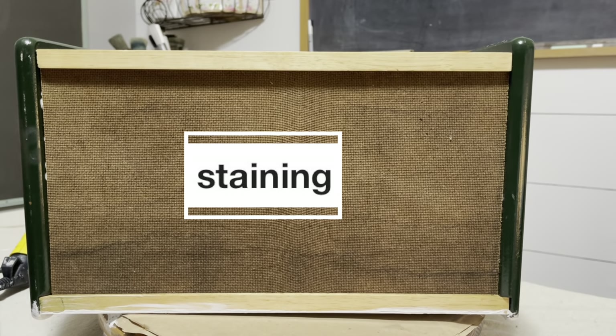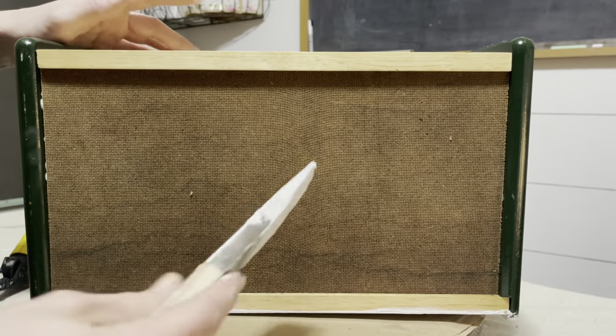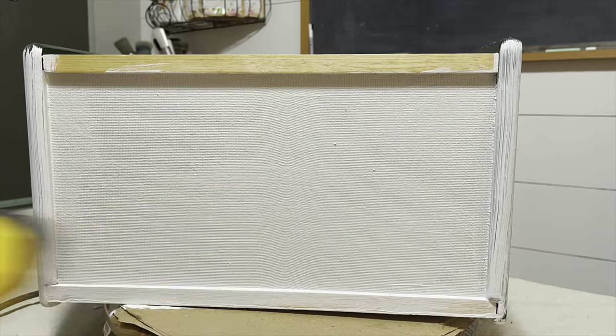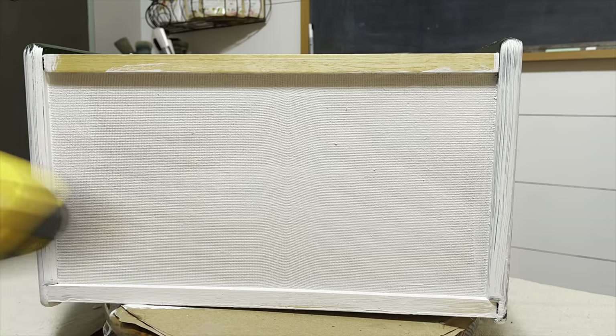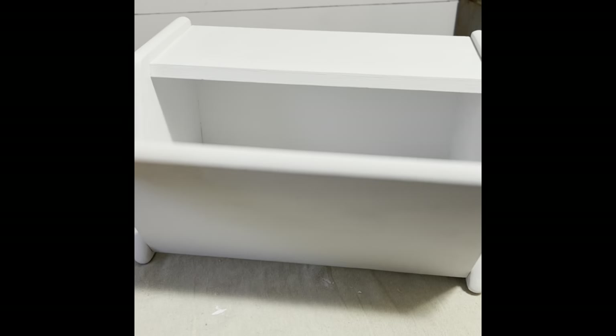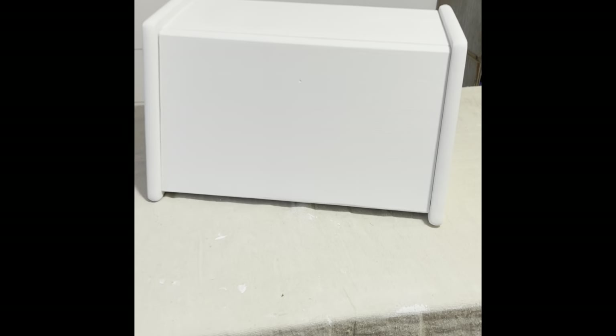Here on the back of the piece, the bleed through was really bad, so I thought I would film it to see if it popped through and how I was going to combat that — but thankfully it didn't. And as you can see, nice bright white inside and out. Beautiful coverage with that DIY paint. Such a fresher look than before.